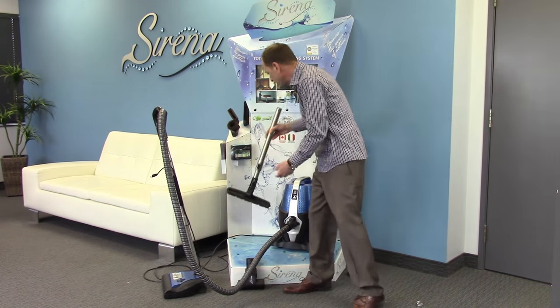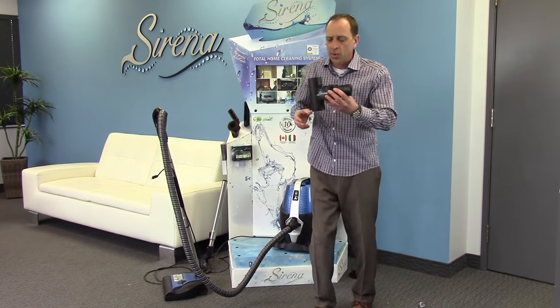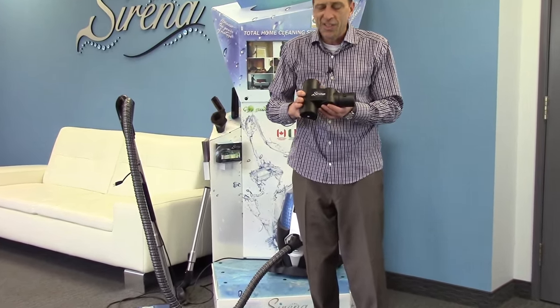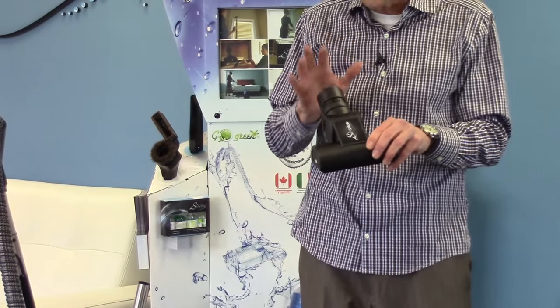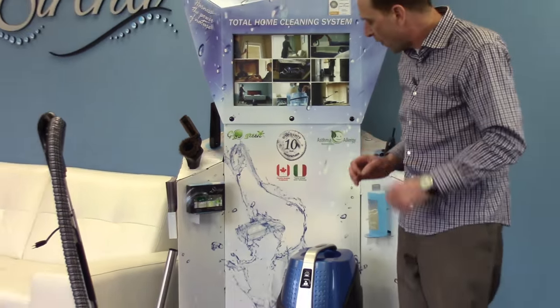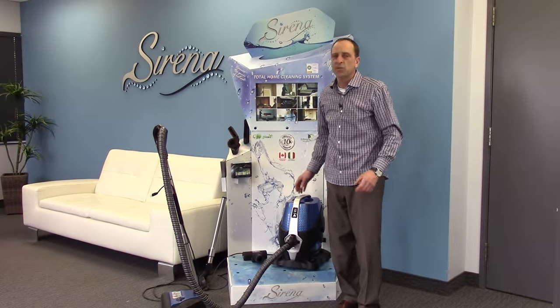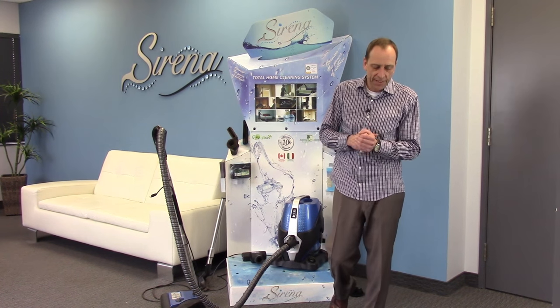We also include, with this tremendous special that we're running right now, the Serena Turbo Brush. This is an air-driven turbo brush designed to get things like in your car, stairs — it's fantastic. It's power-driven and it will get rid of everything in your home. And the best part of all is the Serena system comes with a 10-year motor warranty — nothing else on the market like it.